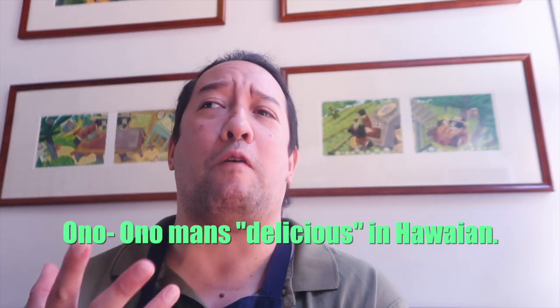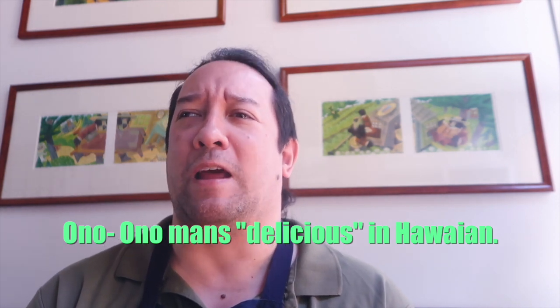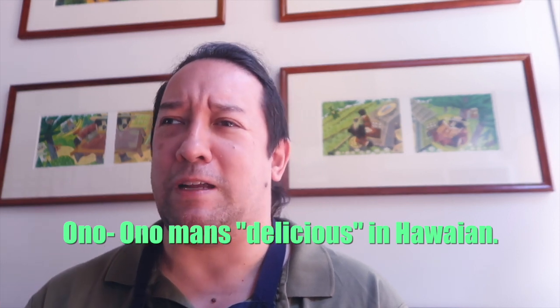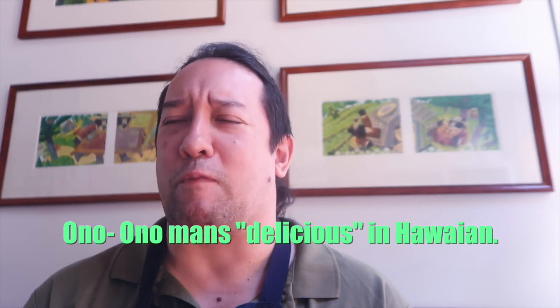My brother and his wife make kalua pig quesadillas all the time, and any pork dish or chicken dish you can add kalua pig and it will be so ono. Oh no — 'ono' is the word for delicious in Hawaiian. At my house we use it all the time: 'Oh, that fish is so ono,' you know, that way.